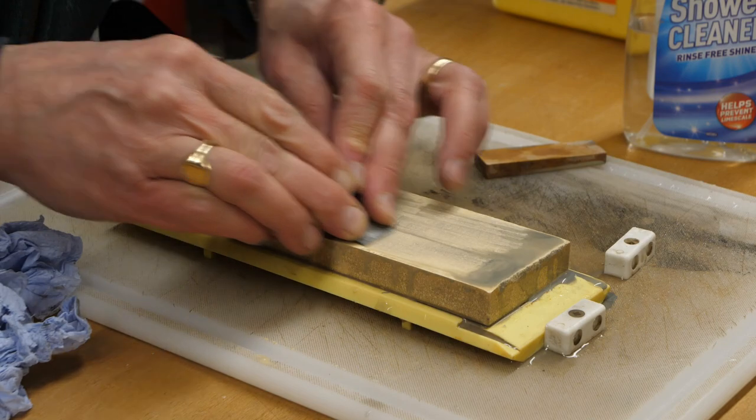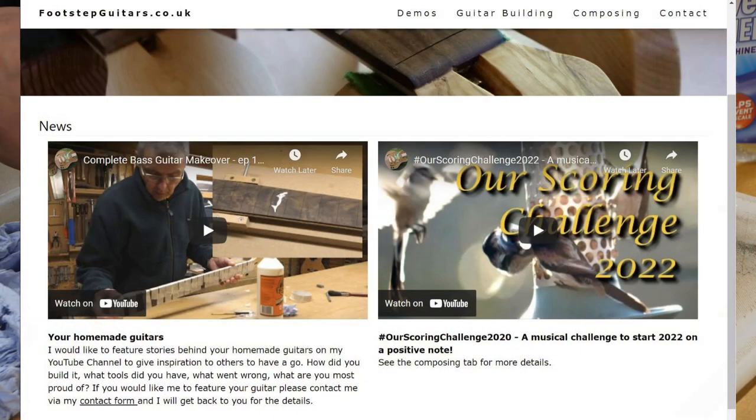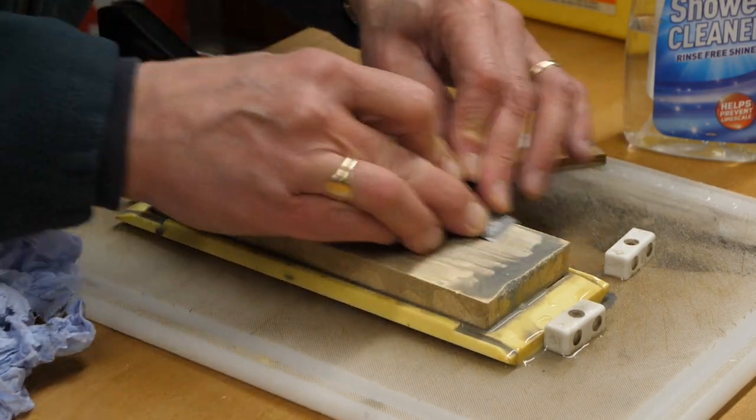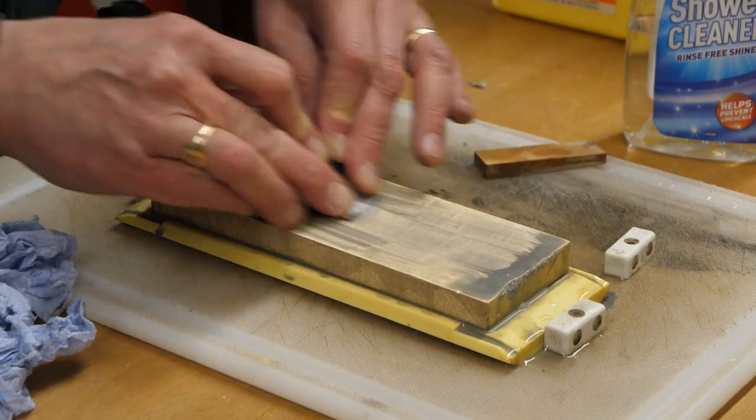Don't forget, I still want to see your guitars — guitars that you've built yourself. And I'd like the stories behind them, all the things that went well and the things that didn't go so well. This is the time to confess all the mistakes that you made when making your guitar, so that we can all learn from them. It should be good fun.